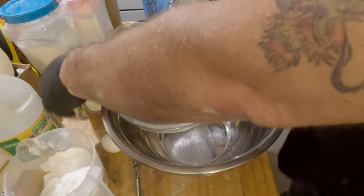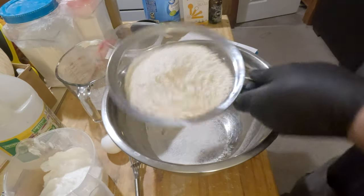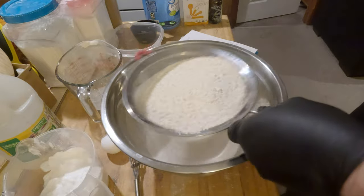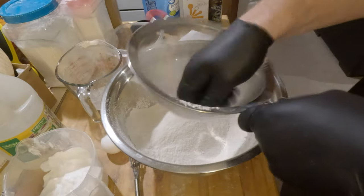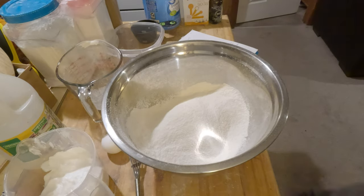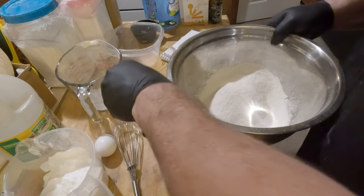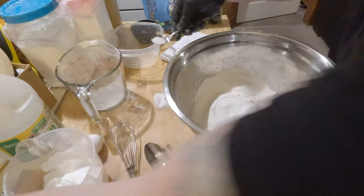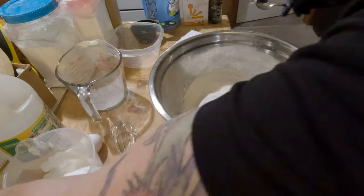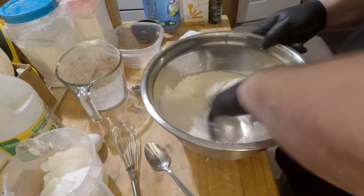We'll start by adding dry ingredients. Here's the four cups of flour — I'm just going to sift it through here to get better results and get all the clumps out. Then we're going to add our sugar, then our salt. Oh, spilled the salt — that's okay, I got some more right here. We'll just add it right there and clean up the mess later. Then we're going to mix this real quick by itself.